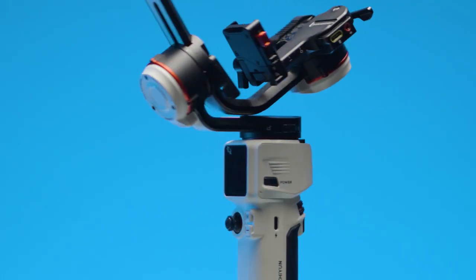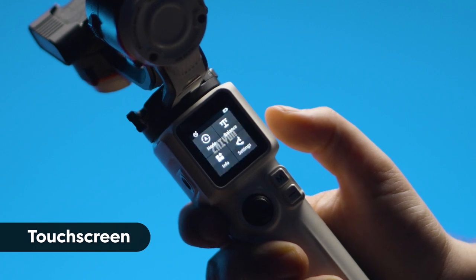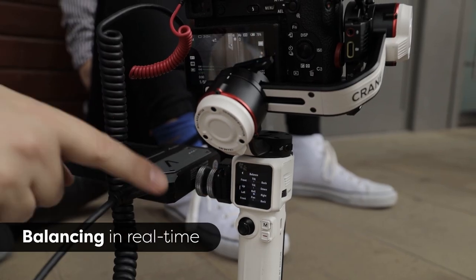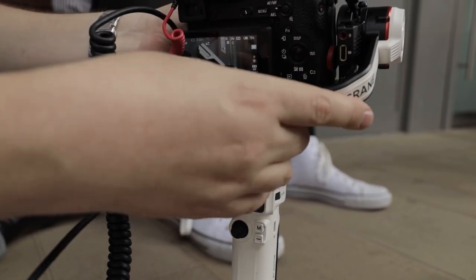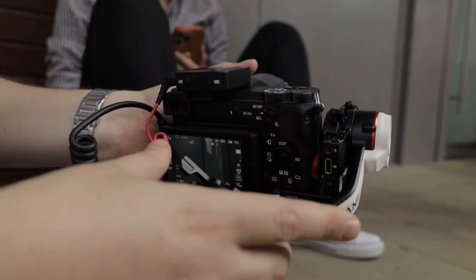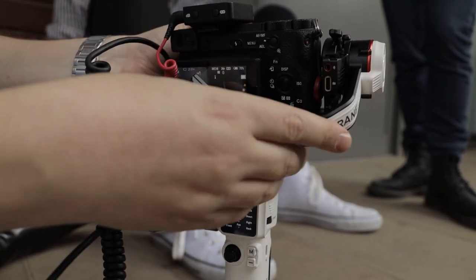The LCD screen on the back has four options and you've no need to go into a phone app to auto calibrate, change mode, or anything like that — it's all done in here. What this allows you to do is make micro adjustments to balance the gimbal once it's turned on. It gives you a visual indicator which will tell you the direction in which it's overbalanced, and you just have to adjust the axis accordingly and your gimbal will be perfectly balanced, as all things should be.